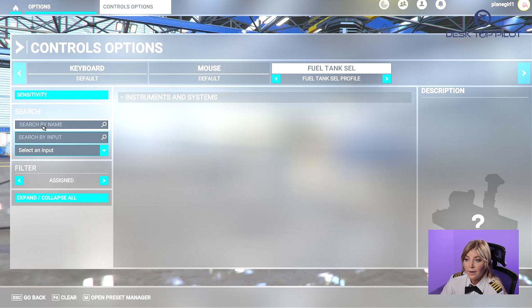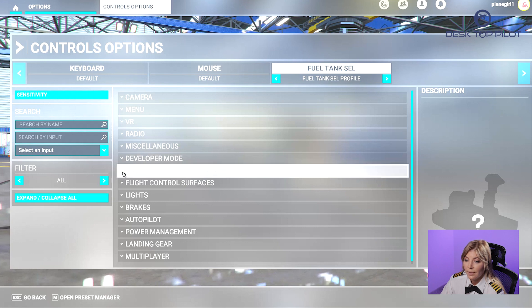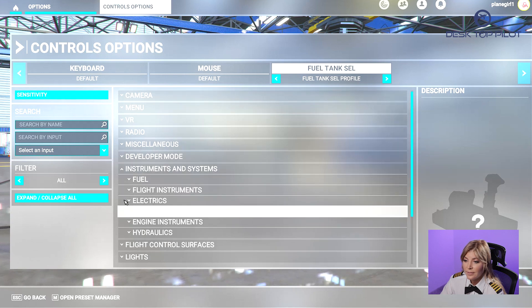Then go to the search by name bar and type Instruments and Systems, or change the filter to All and select Instruments and Systems. Click on the drop-down menu and select Fuel.